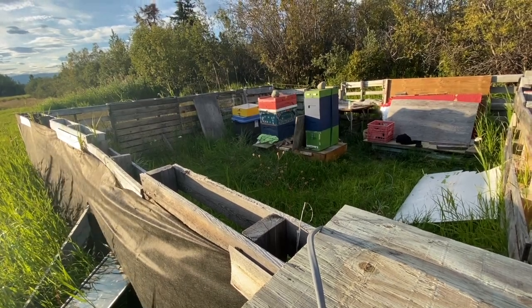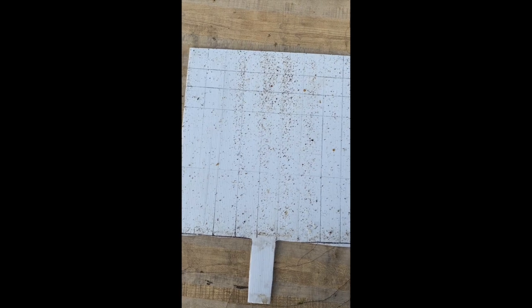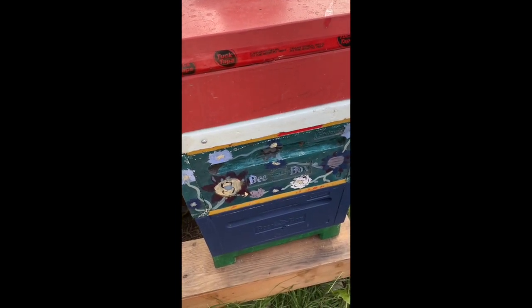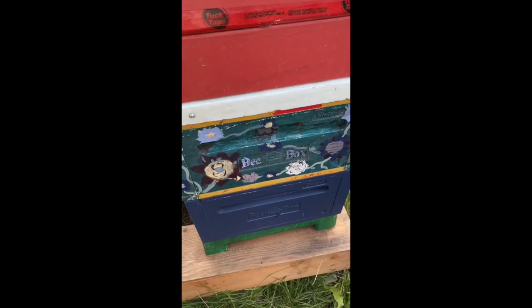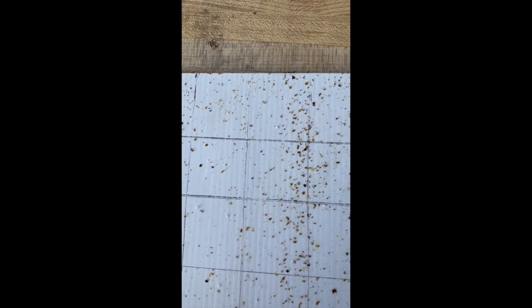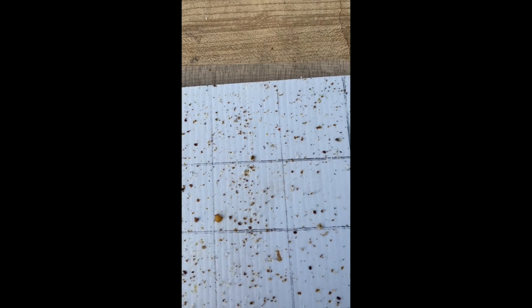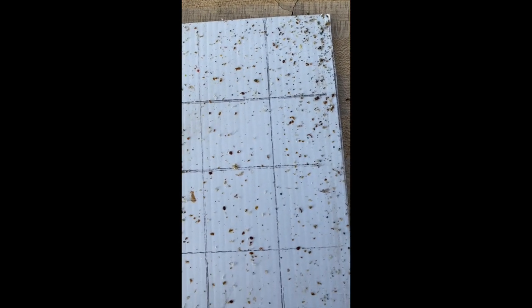Okay, this is my nice yard — this blue colony here. It's 24 hours since my oxalic acid vapor treatment, so I just pulled the tray from underneath and counted the mites. As you scroll through you can see there are actually quite a few. Remember: this is post-treatment, so it's actual treatment results, not a natural drop or an alcohol wash. I'll put the count into a calculator — there are about 75 to 100 mites.